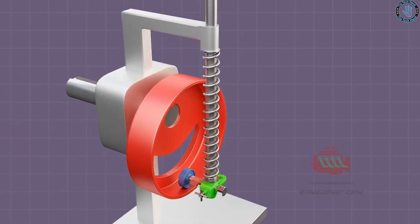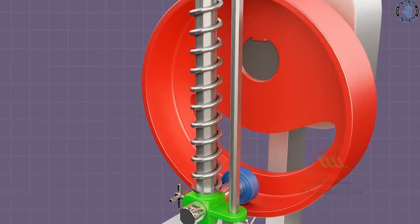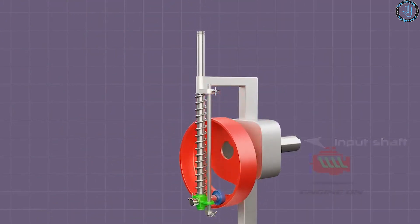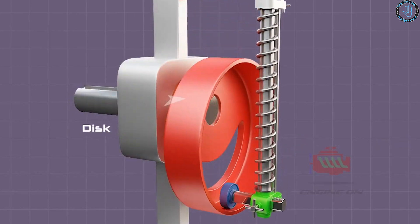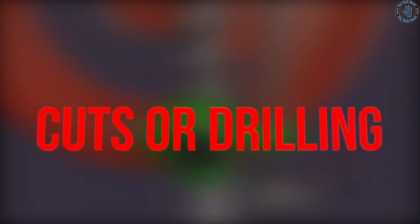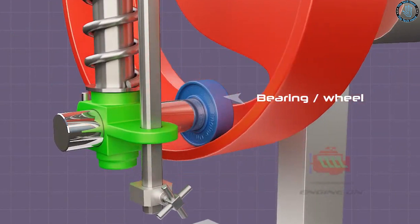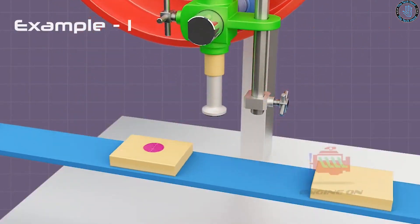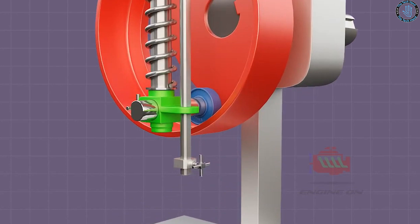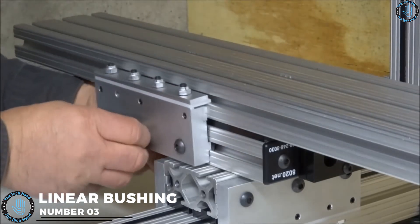Number 4: linear motion rod. You can use linear motion rods to create a sliding table for your table saw, especially useful for making precise crosscuts or cutting large sheets of plywood. Create a custom router table that allows for precise movement and adjustment of the router bit. Make a precision sliding jig that holds your workpiece at a specific angle for precise cuts or drilling. You can also create a movable fence for your miter saw and a custom sanding station with precise movement and control.